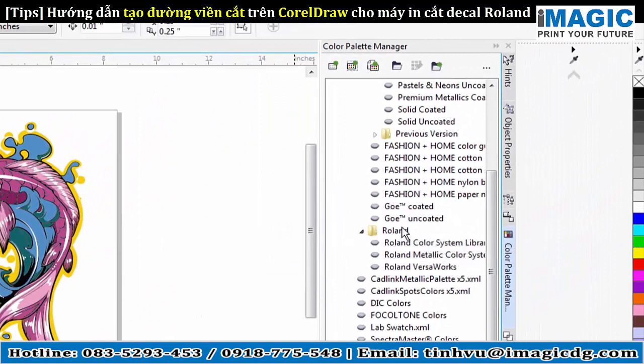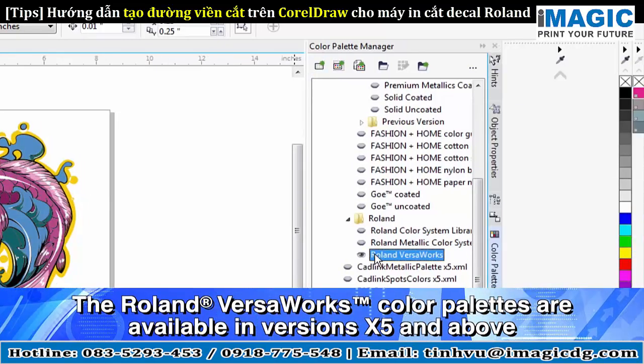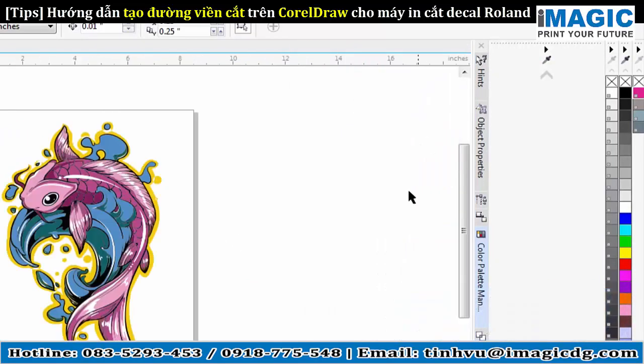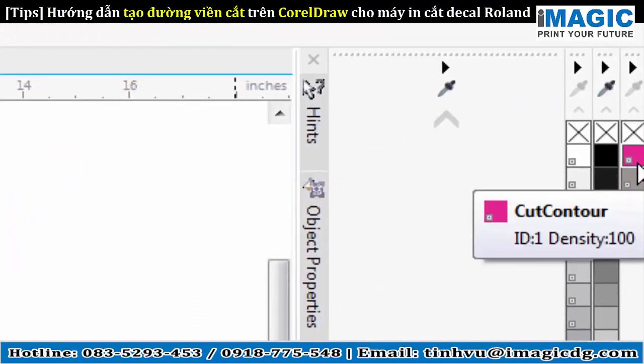Once this is up, you can see Roland works with Corel, so you don't have to input anything or copy any swatches or anything like that. You'll simply just have to turn on these little eyeballs here, and you can see they dock over right there to the right. So once I have those docked, this color up here — it's almost a magenta-looking color — if I hover over it, it says Cut Contour.